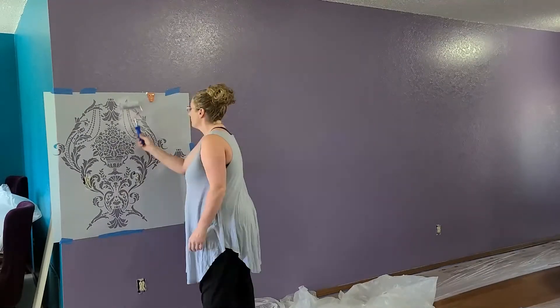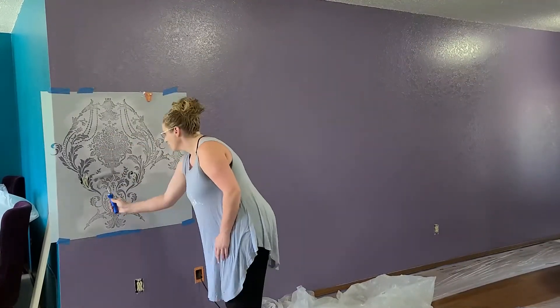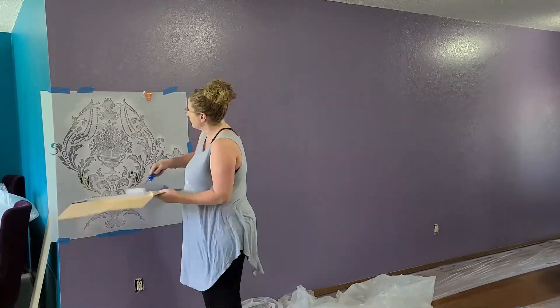You want the roller to be very dry. Too much paint will seep through the stencil. It happens to the best of us, so don't worry if it does on a few — your eye will not see it.